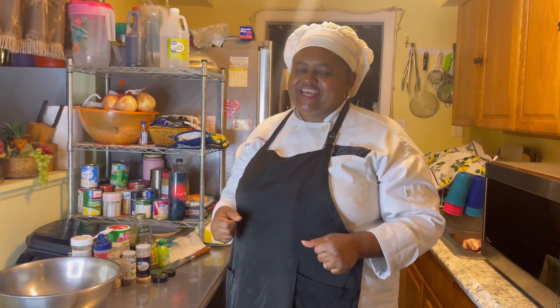Welcome to another episode of Real Cooking and Baking with Chef Jazzy B. Today I'll be baking some honey barbecue chicken.